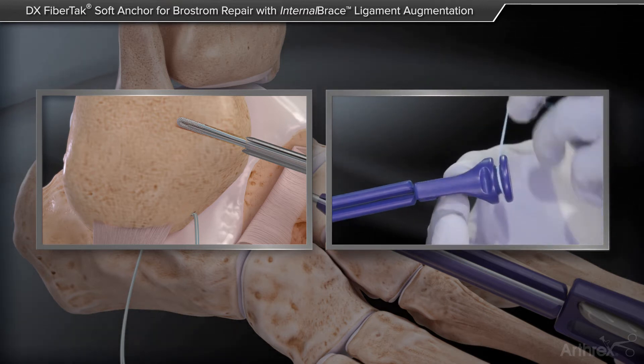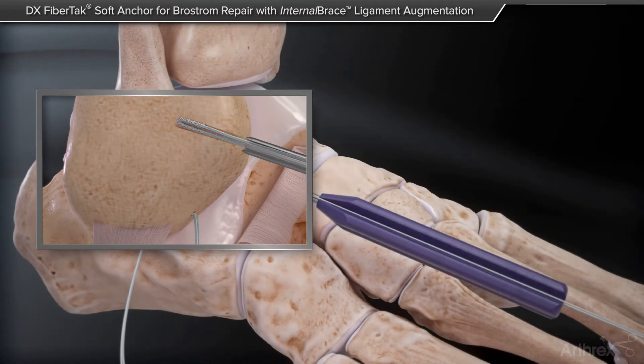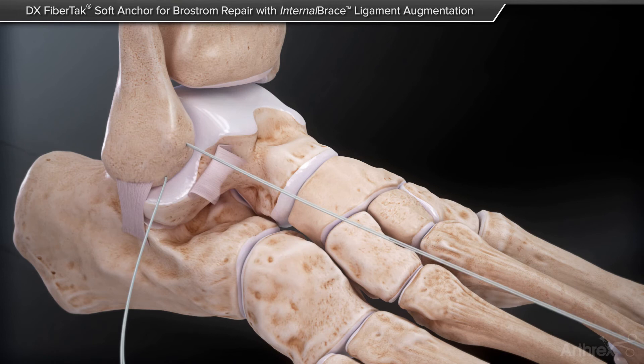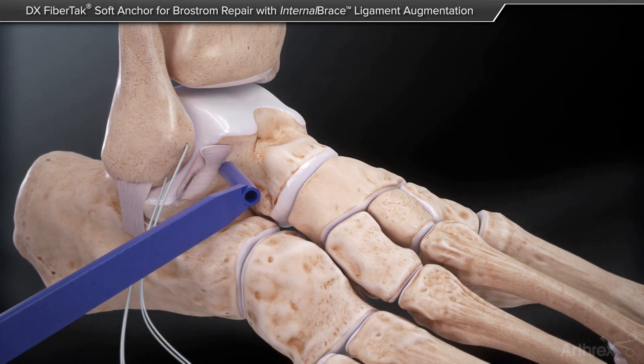By creating a smaller hole, there is less post-operative pain, and the footprint is also smaller. You can see, if you pay attention to the tip with axial traction, the tip of the anchor becomes larger, preventing pullout.